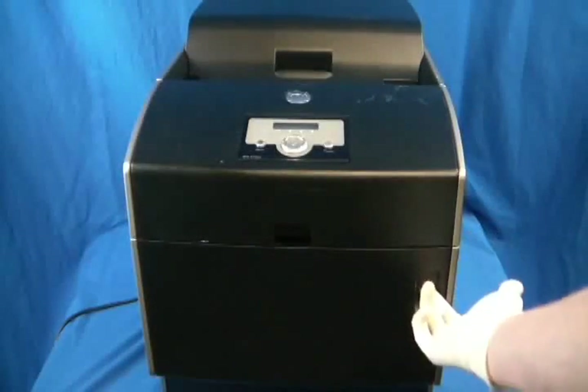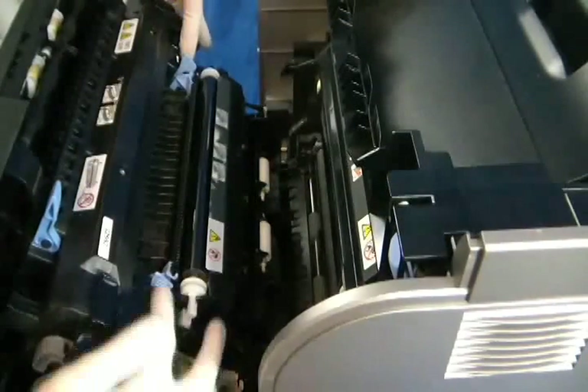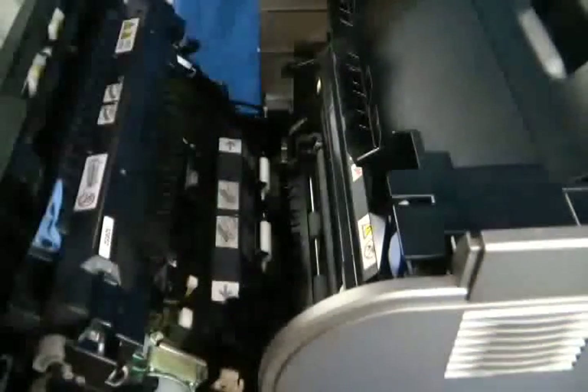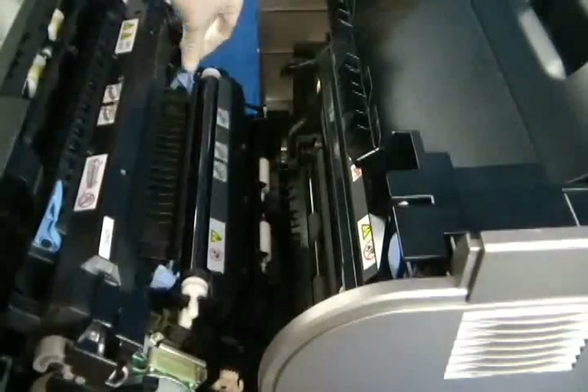Open the front door by pulling up on the latch on the front of the printer. Push the blue tabs on both sides of the transfer roller in to release it. Slide the transfer roller forward, then pull it up to remove it. To install the new roller, first lower the bottom in place, then press it back and make sure the blue tabs click to secure it.